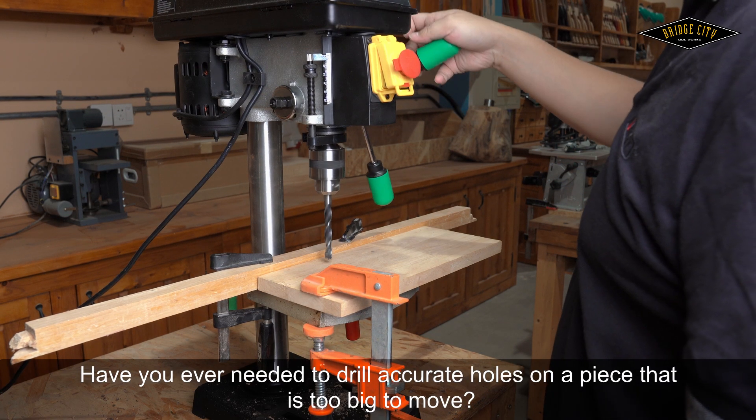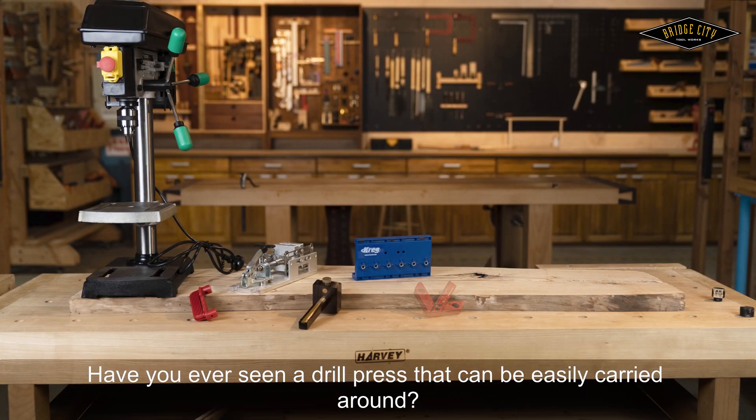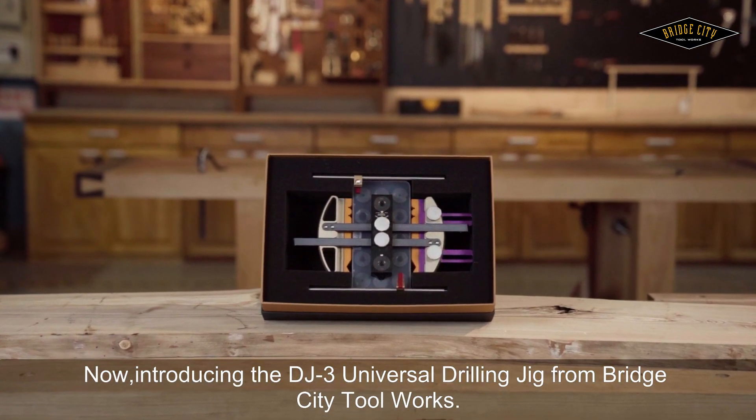Have you ever needed to drill accurate holes on a piece that is too big to move? Have you ever seen a drill press that can be easily carried around? Now introducing the DJ-3 Universal Drilling Jig from Bridge City Toolworks.